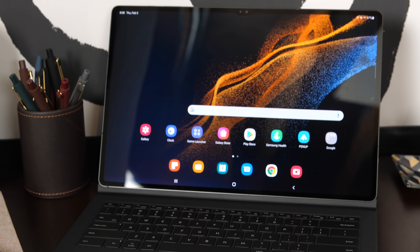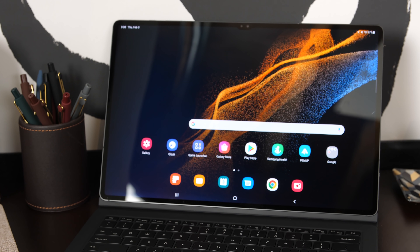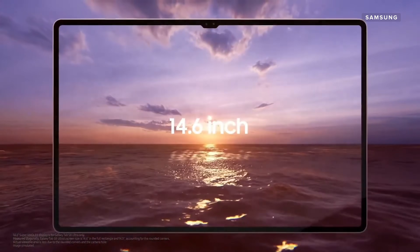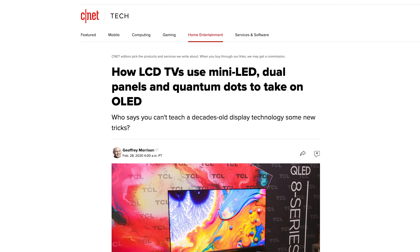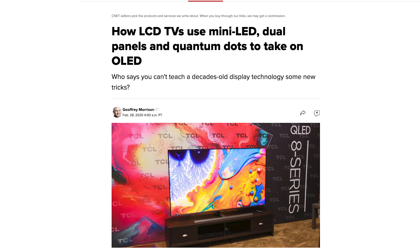Samsung's Tab S8 Plus and Ultra feature OLED displays. That means every individual pixel can be turned on or off — you get the deepest blacks on OLED displays, which can make an image pop. Meanwhile, no iPad has OLED. I could see Apple moving the iPad over to OLED eventually, but an included stylus will probably never happen. If you want to know more about backlights, LEDs, mini-LEDs, and the sort, we've got it all explained on CNET.com.